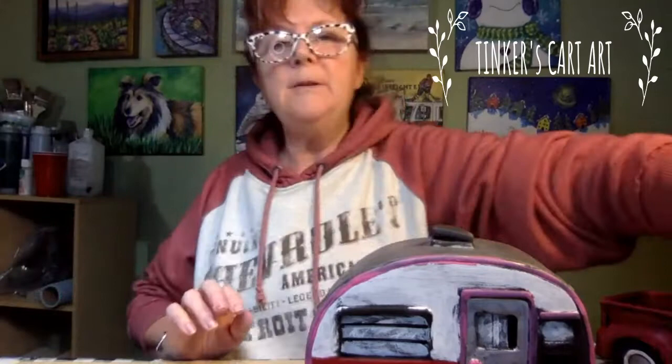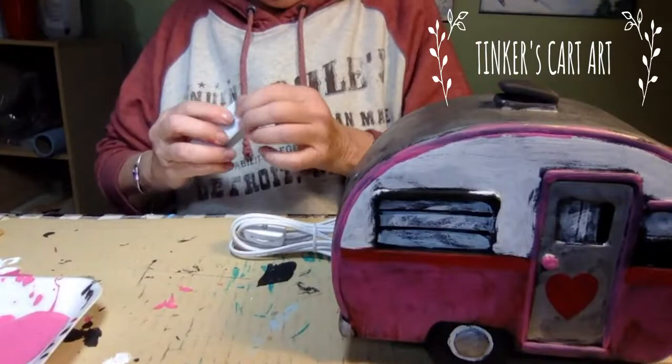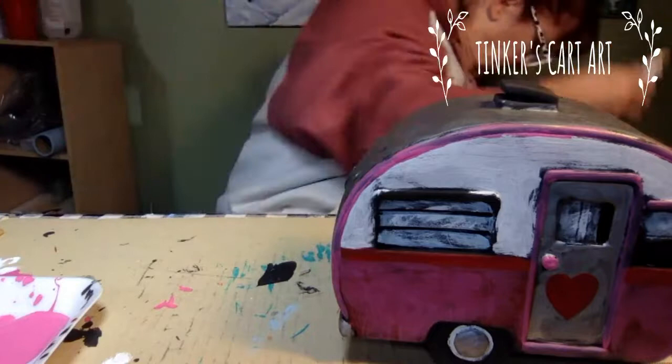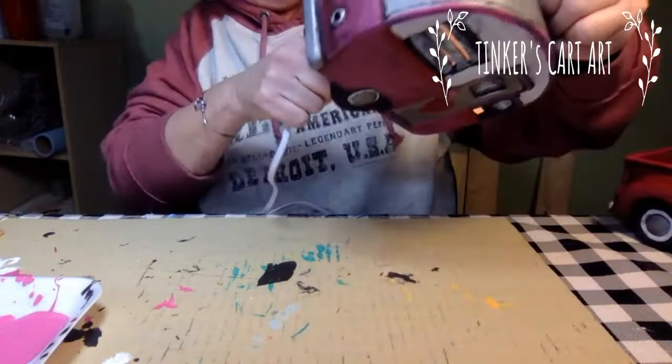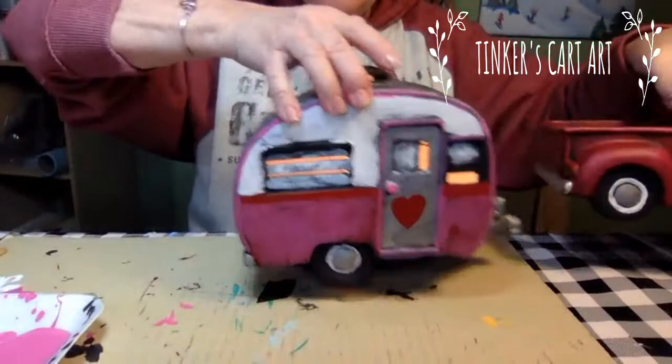I'm going to write something on the license plate. I could even plug this in if you want to see what it looks like. The kits come with the cord — it has an on and off switch, which is nice, so you don't have to be plugging it in, pulling the plug. And it comes with a light bulb even! That just fits in the bottom. And I'm just dying to see it lit up.